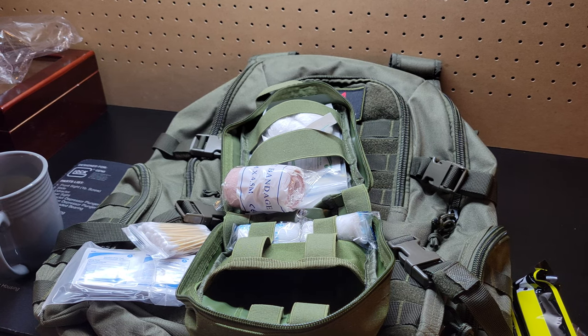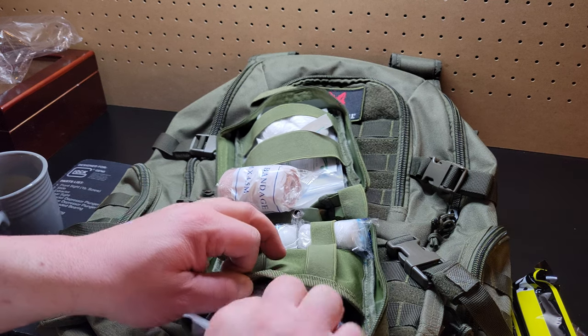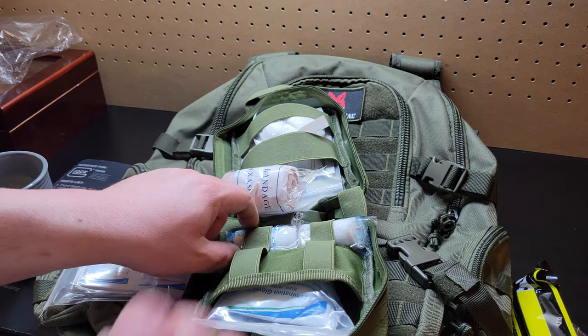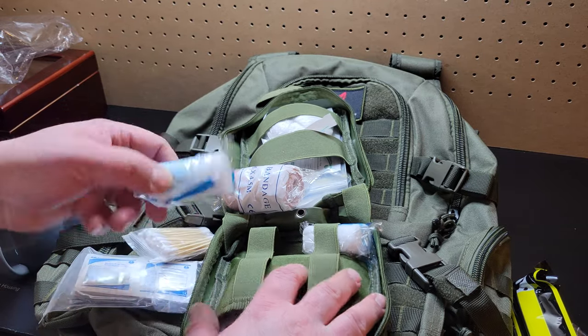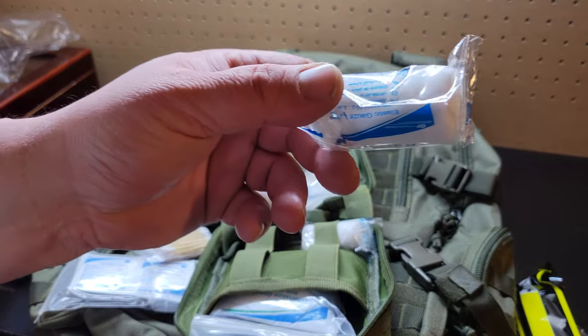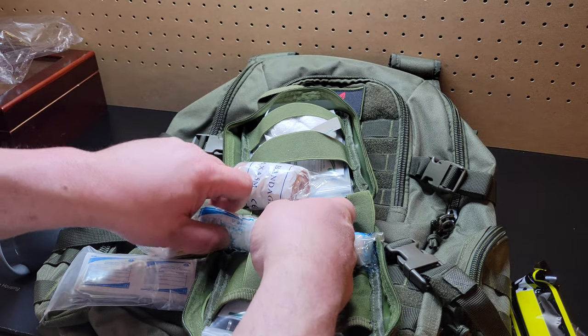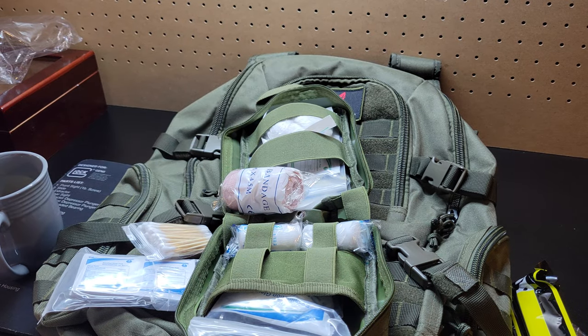That's one thing I do wish this came with — a tourniquet. I mean, I can order that online. And then obviously some gauze guys. I mean, it's your basic essentials.